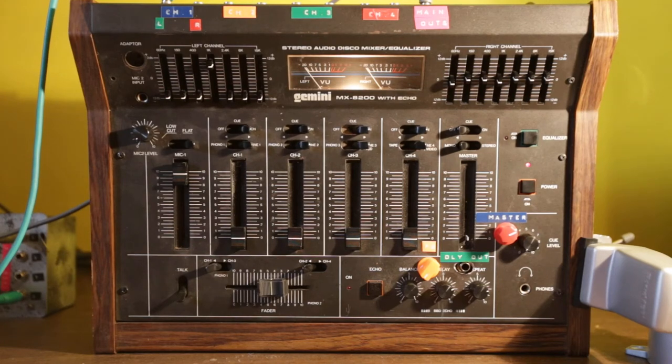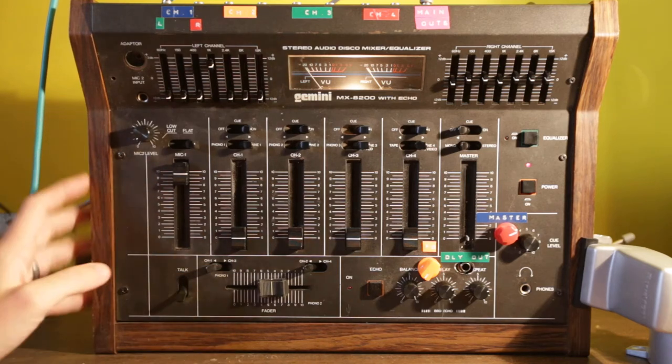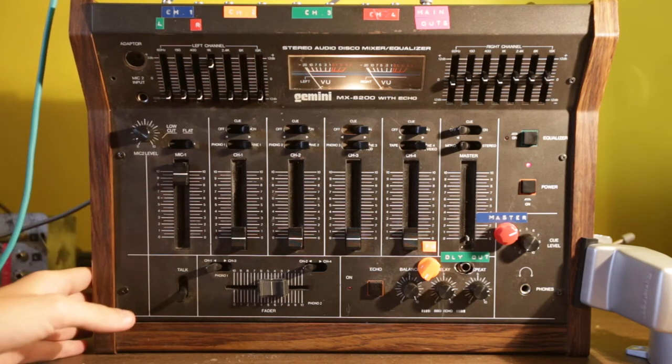This is a demo of a Gemini MX-8200 with echo stereo audio disco mixer/equalizer. It was basically one of the first DJ mixers from the early 80s. Note the fake wood paneling on the sides — it's actually particle board.